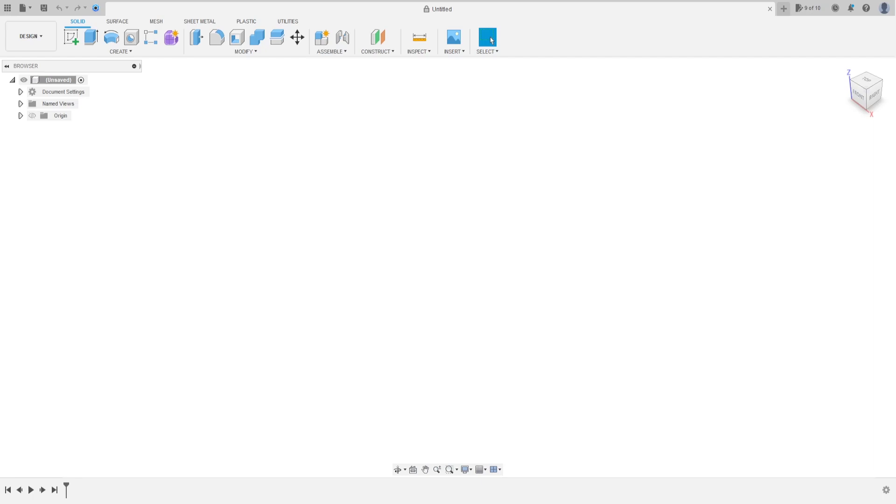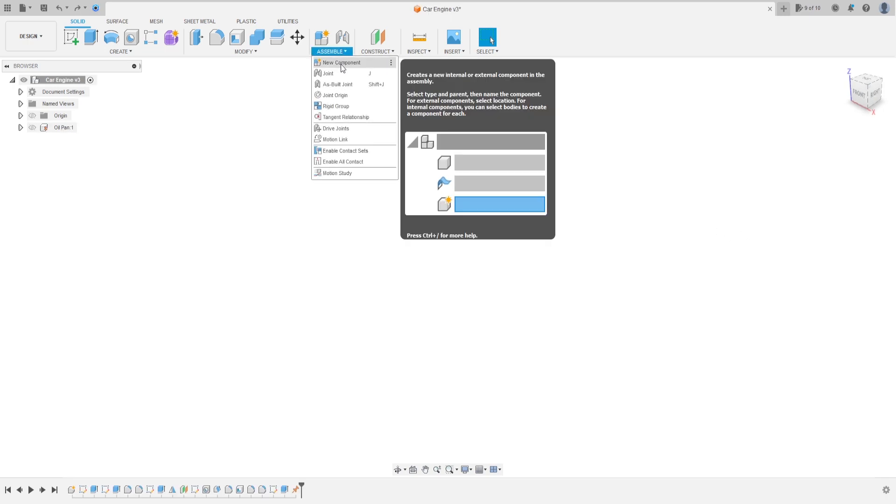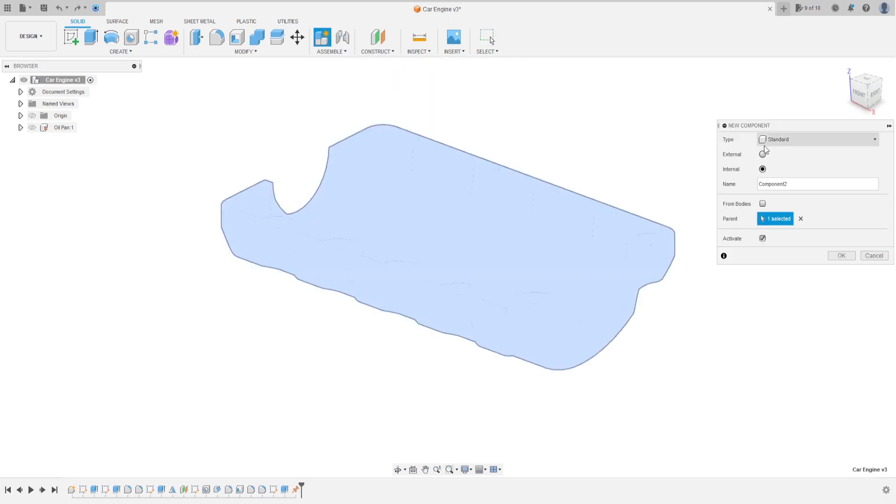Welcome to Fusion 360 tutorial. Today we're going to make the bushing and the crankshaft. Go to assembly, select new component, type standard, internal. The name of the component is shaft crankshaft and bushing.